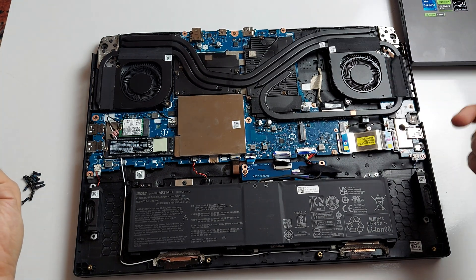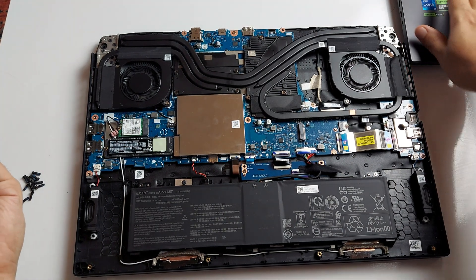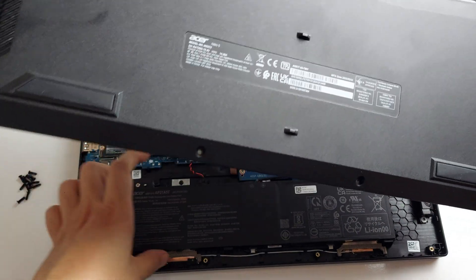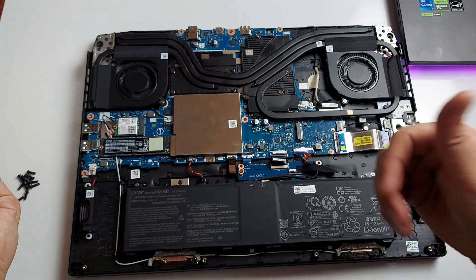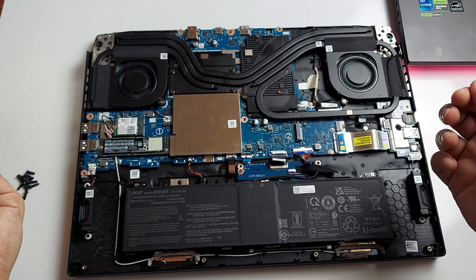We have another laptop — a T16 — over on that side, and I'm going to be opening that as well to give you guys an idea of what's going on in there. Anyway, give me a thumbs up, donate to my channel if you'd like, and subscribe.